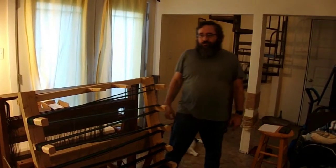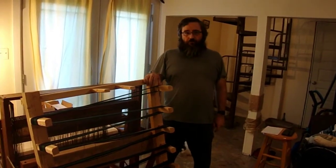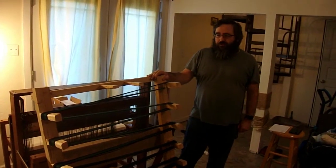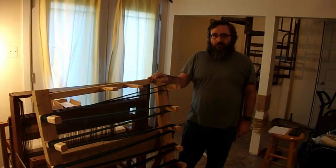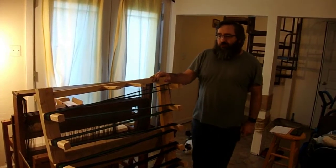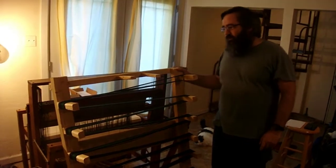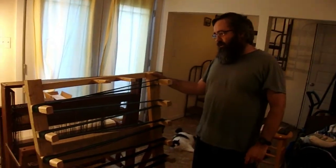Hello, this episode we're going to talk about our warping board. We made this ourselves, but you can buy them online — at Yarn Barn, the Woolery, or wherever, if you live close enough to one.